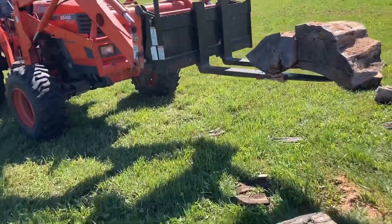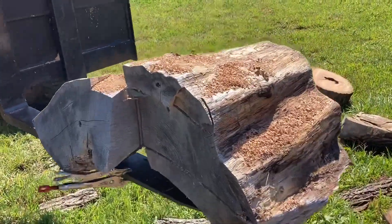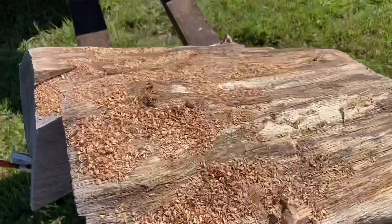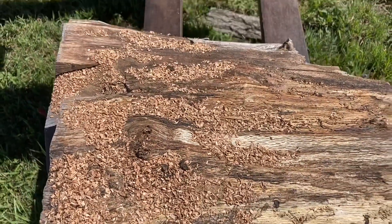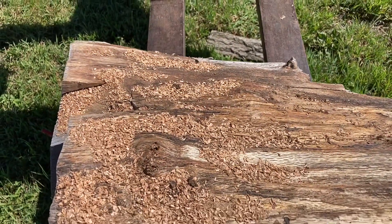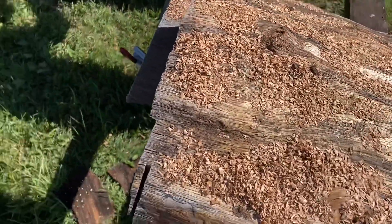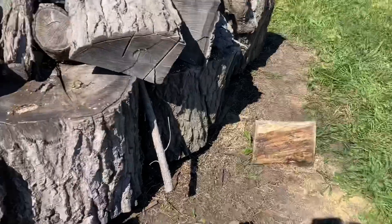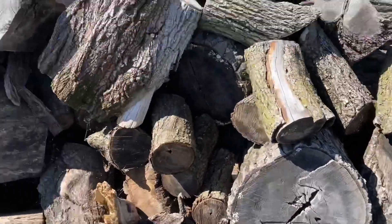We've put a couple pairs of ice grips on the forks of the tractor, so we can saw down between them and cut some of the stuff in half — it makes for a nice cutting bench, really. I don't love the idea of potentially getting into those forks with the saw, but it's really not as bad as you might think. We've got a big one there and some more big ones over there.